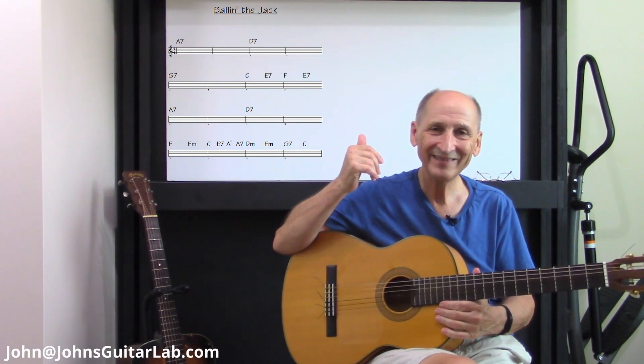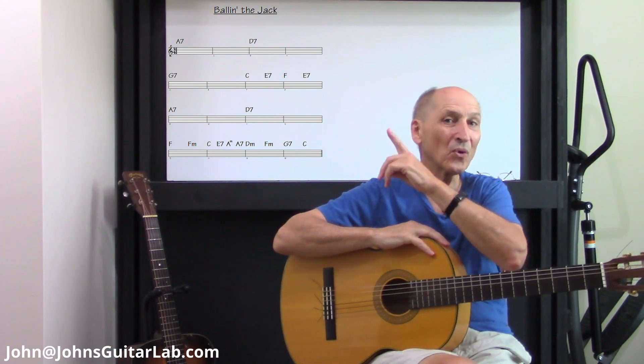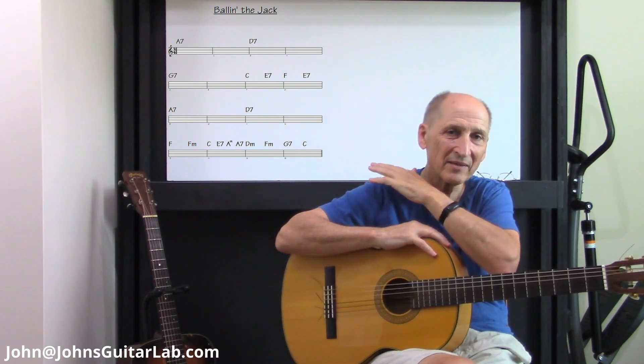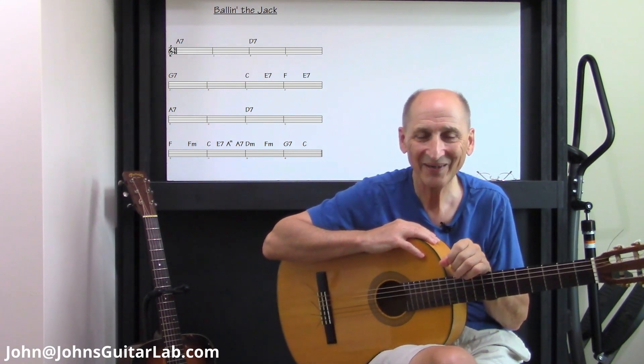It starts on A7. You see the D7, G7. There are a few chords that you see up there that I'll show you. If you want to play them, you could play them. If you want to leave some of them out, I'll show you which ones you could leave out.